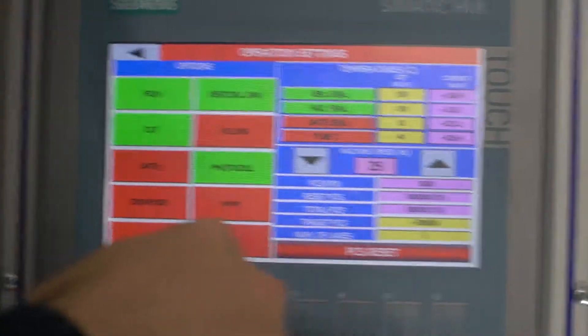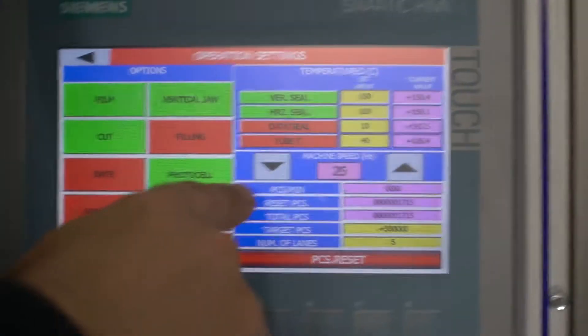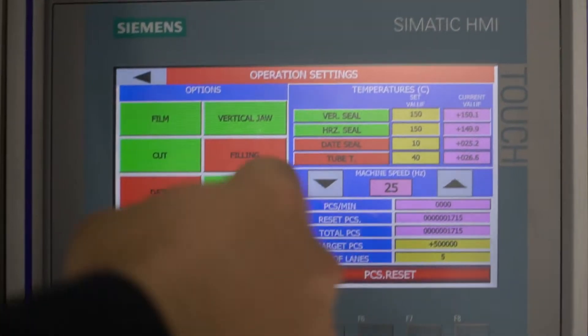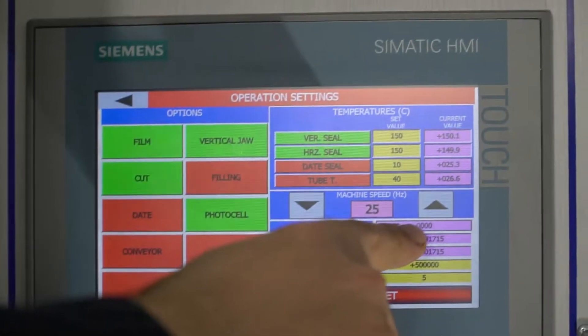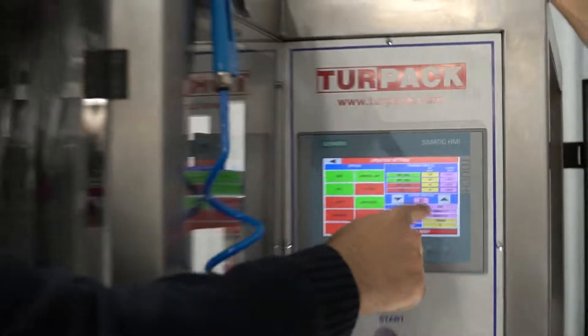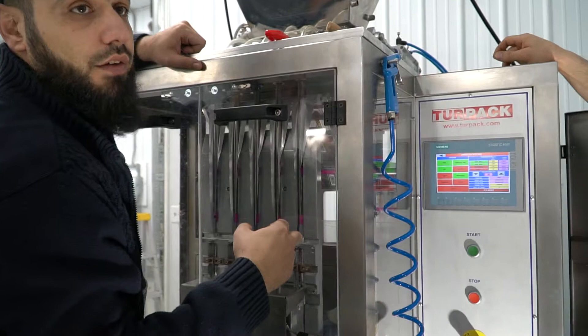The speed of the machine can go up and down. It shows minutes, pieces per minute — how many pieces it does in one minute. To get the correct value, you need to run the machine at least two minutes. That will give you the correct value of how fast your machine is running.